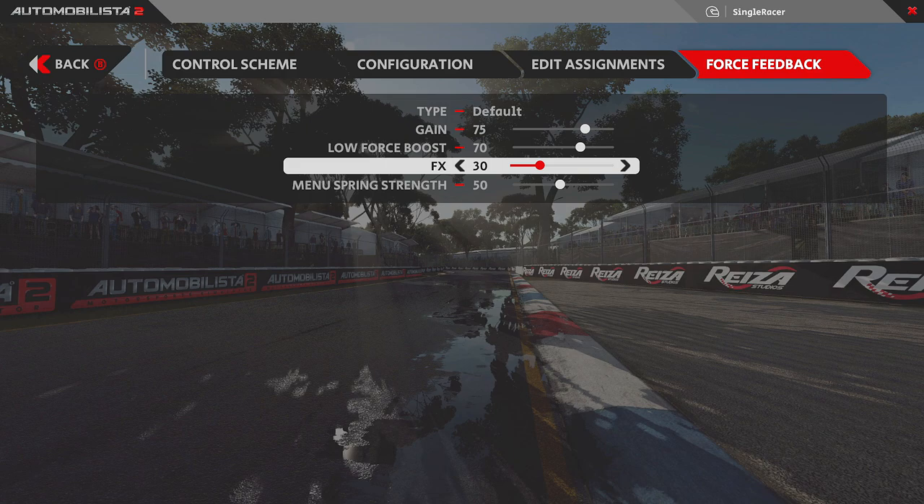So my instinct was to set FX to zero, since I don't like fake effects. But I want to show you an instance where I found that setting it to 30 felt better. In this example, I've come out of the pits in the V8 Supercar on the Adelaide circuit in Automobilista 2. I noticed that changing the FX slider to zero felt better in almost every way — except one.